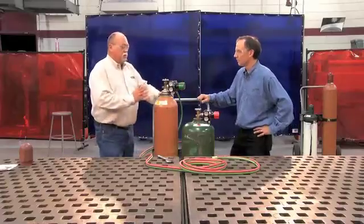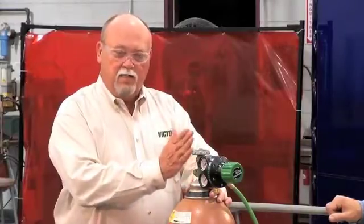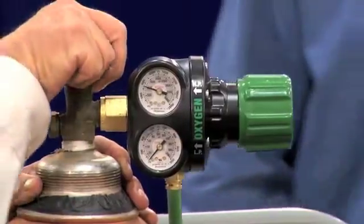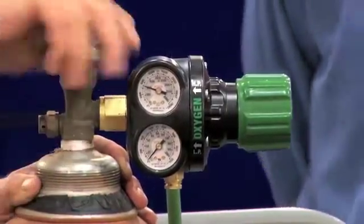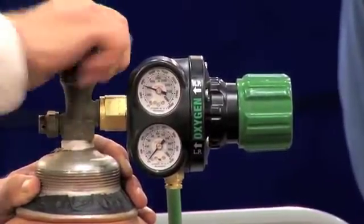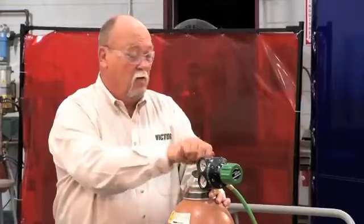Then you want to make sure that you're standing with the oxygen valve between you and the regulator. Open it up slowly. Once it's stabilized, then you want to open it all the way. The oxygen cylinder valve is designed to seal in the fully open and the fully closed position.